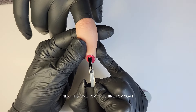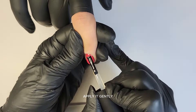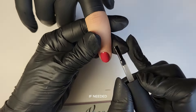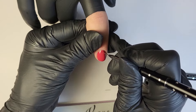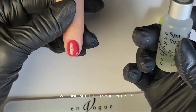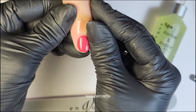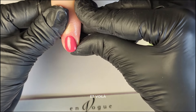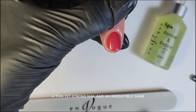Next, it's time for the Shine Top Coat! CBS Shine is a no-wipe hard gel top coat with a high gloss finish. Apply it gently, smooth the product without pressing too hard, make small adjustments near the cuticles if needed, and check the light line again. Cure for one minute. We finish with the EnVogue Cuticle Oil Renew & Repair — all ingredients were selected to promote skin health, nail growth, and the healing of dry or cracked skin. Et voila! A beautiful apex, a thin yet strong nail, and an irresistible shine — and no filing!